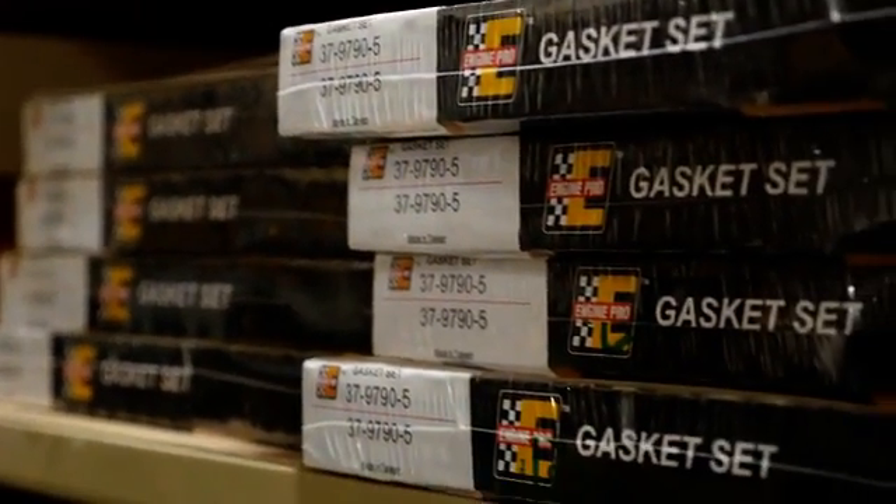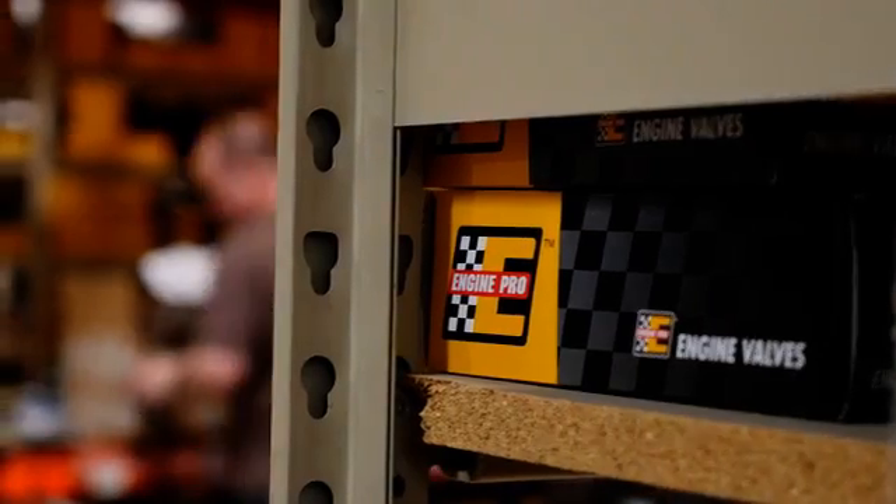In our next video, we'll introduce you to our highest-end performing pushrod, the Nitro Black Series. When you're looking for performance engine parts, go with the Pro. EnginePro. Find us online at enginepro.com.